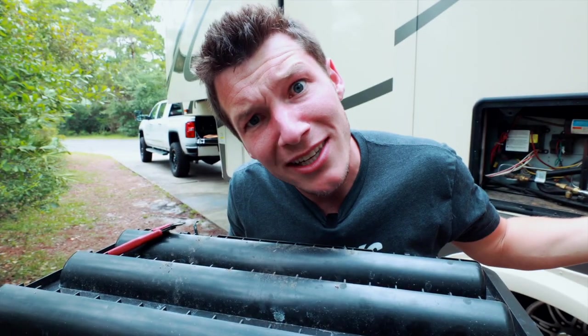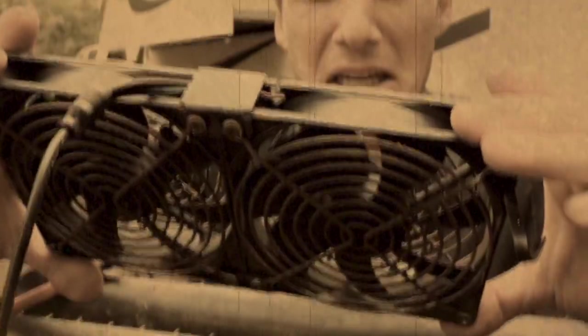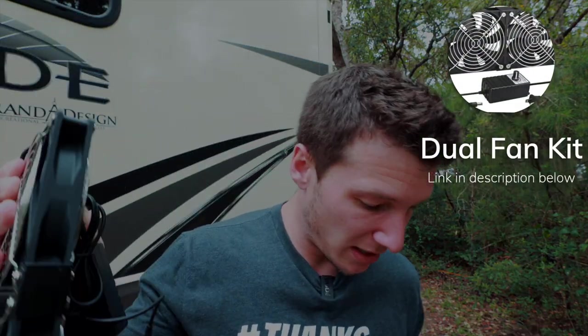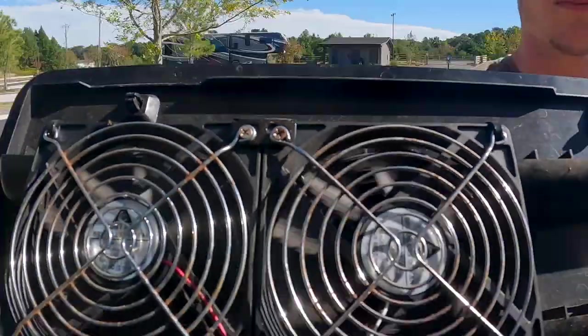Carl actually did something right for once, so I'm throwing this bad boy away. Look at this thing — it looks like it's straight out of a 1930s movie. The best part about this install is it is so easy. This little kit comes with everything you could possibly need — you plug it into the 110, and it even comes with an adjustable knob if you want to turn the fan down or up depending on how much ventilation you need.